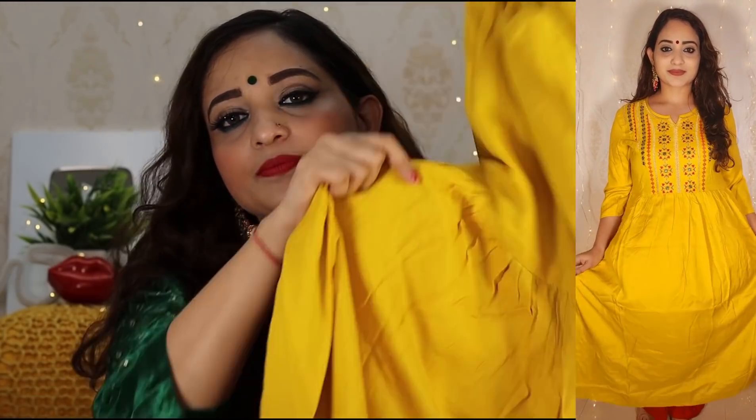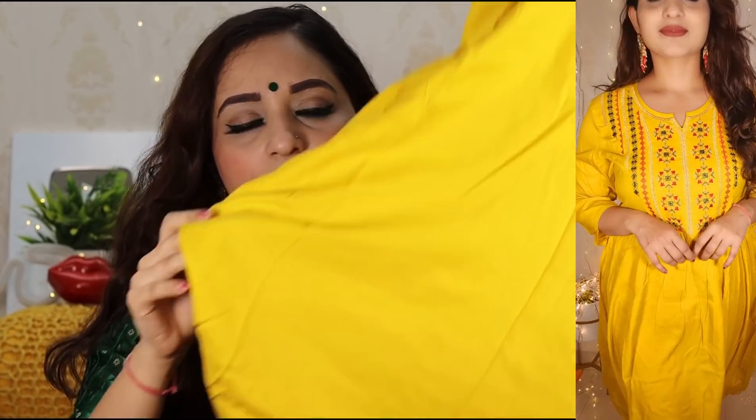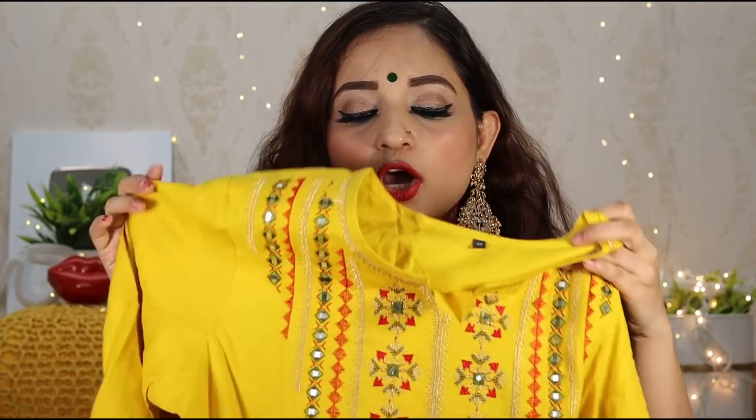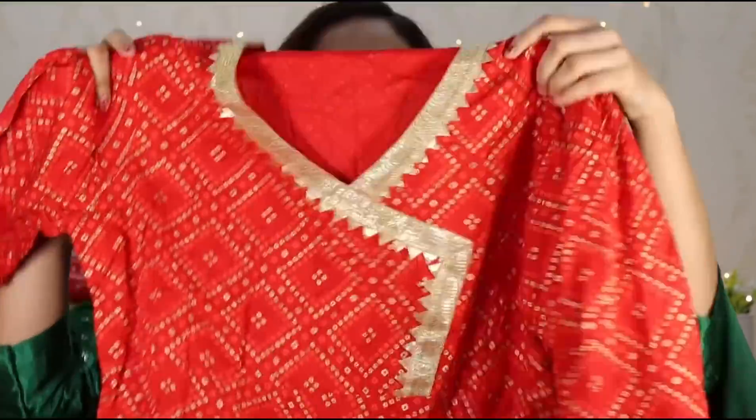This yellow color is a light color, slightly transparent, so you may need lining. Inside you can pair it with a red color leggings or trouser. Definitely you can go with this one.